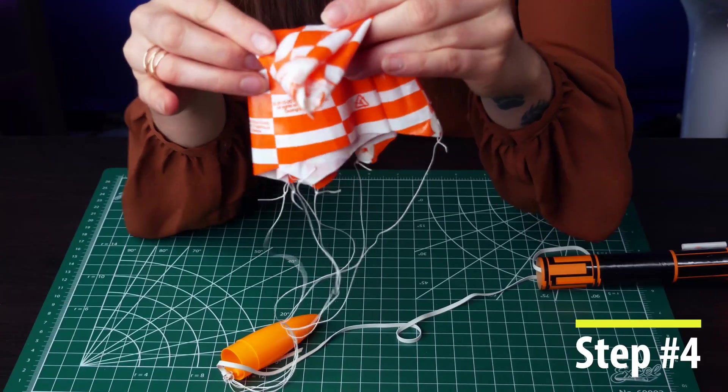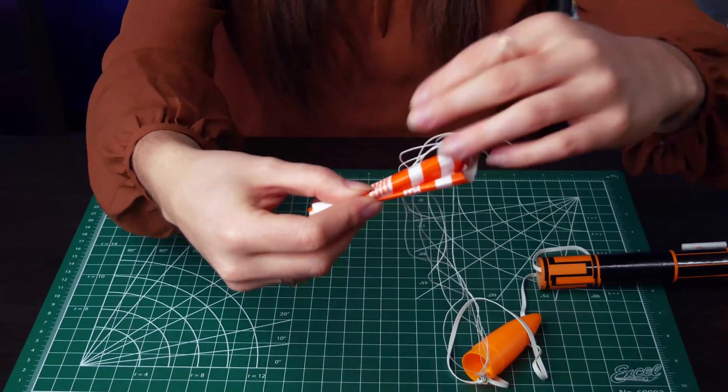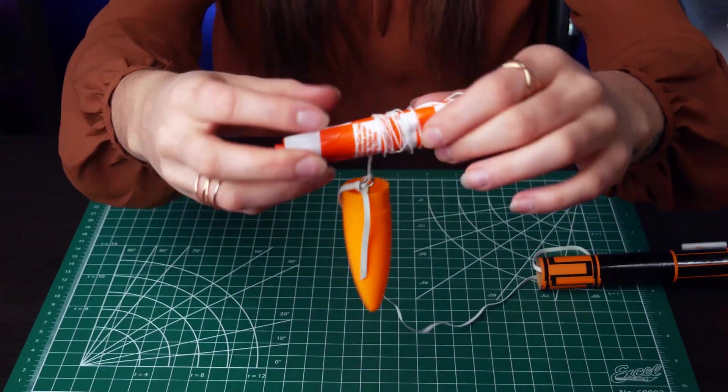Fold the tip of the parachute in. Then roll the parachute, continuing until your shroud lines are gently wrapped around the parachute. The weight of the rocket should help. Be sure the shroud lines are wrapped loosely — if they are too tight, the parachute won't be able to expand.